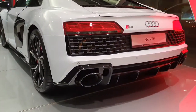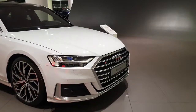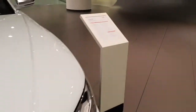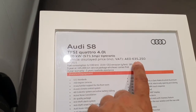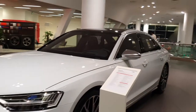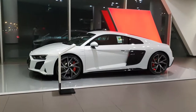One thing I do miss are the side blades that the original R8 had — that is still one of my favorite cars. Over here is the Audi S8. This is also the most powerful car here, with a 571 horsepower engine, priced at over 635,000 dirhams. It is the biggest and most expensive in terms of four-door models.